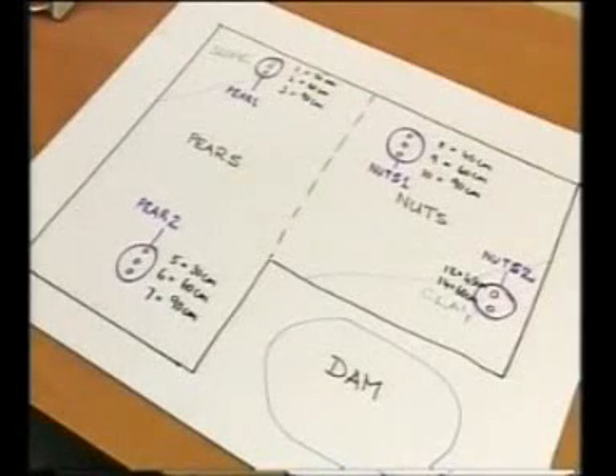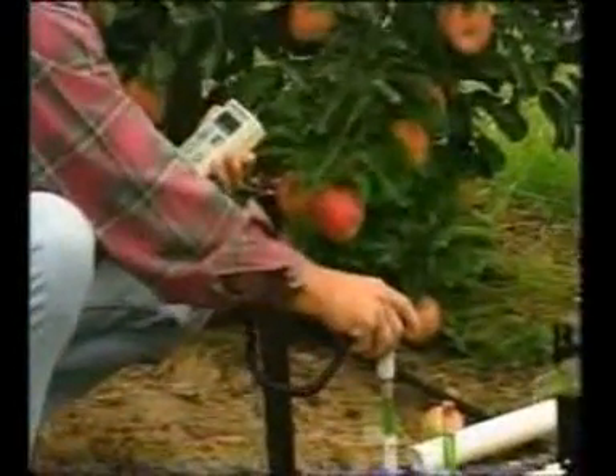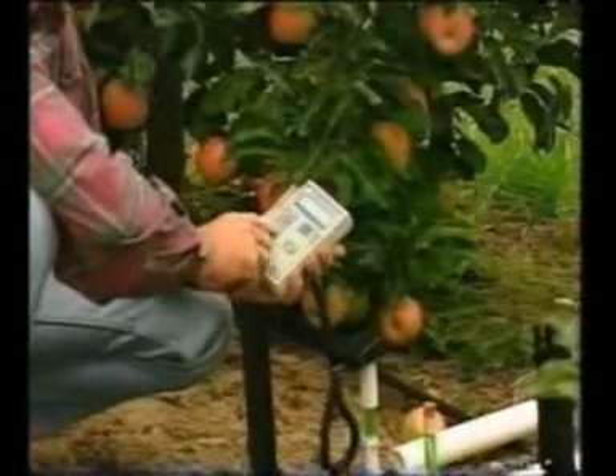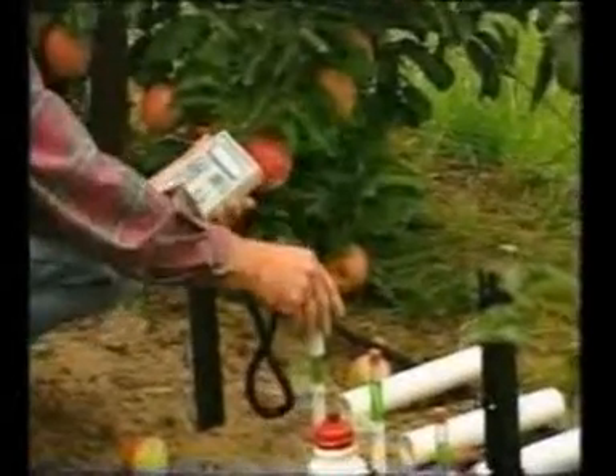Each monitoring site requires two or three tensiometers at different depths, depending on the root depth of the crop. The tensiometers are placed in and around the root zone of the crop — the area from which the crop draws its moisture. This will not only allow monitoring of current soil moisture content at these depths, but will also show the movement of moisture through the soil during irrigation cycles.